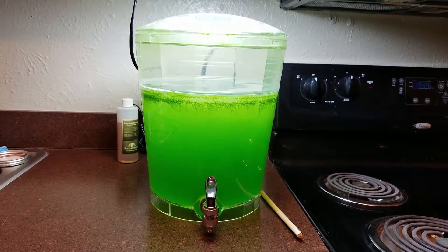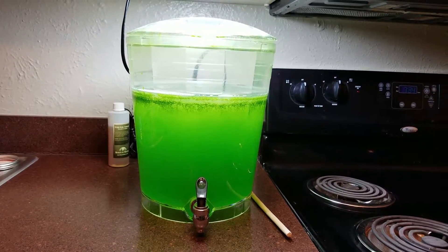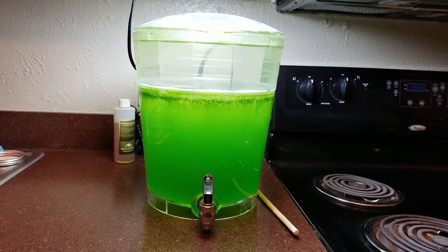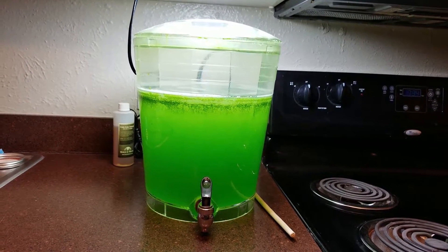Alrighty guys, we are now on day four. It looks like it's almost done. I'm going to let it go for one more day. We will check back tomorrow and start to bottle it up.